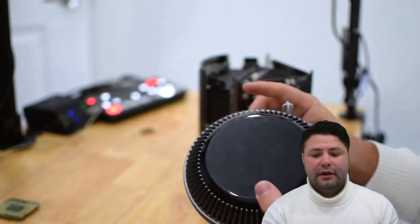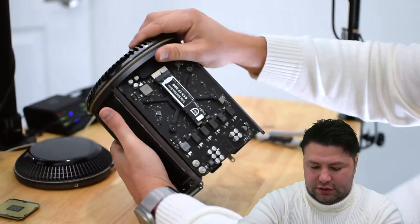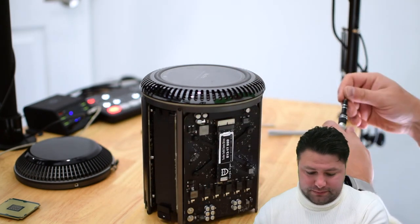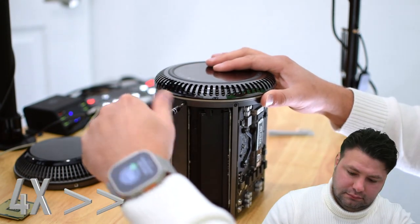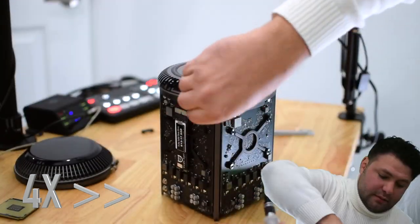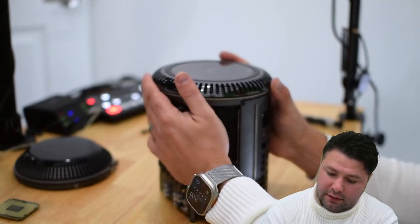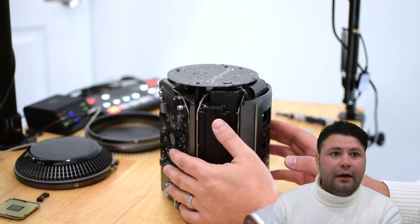So the next thing we want to do is flip the unit over just like that, and now we're going to do the same exact thing with the five T10 screws, except on the opposite side. Let's start removing those now.